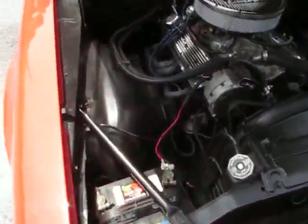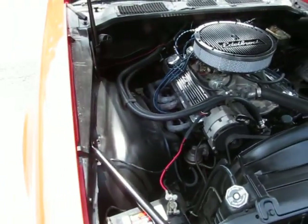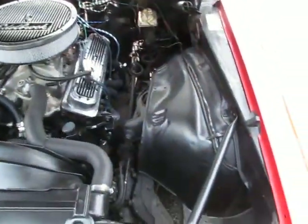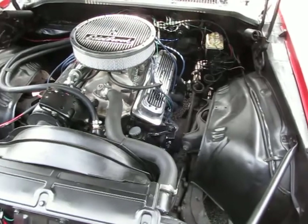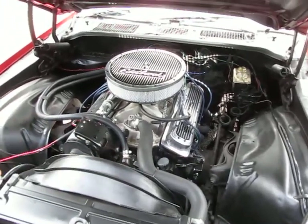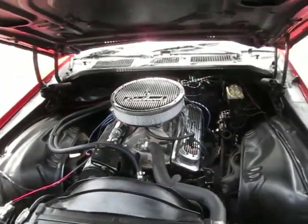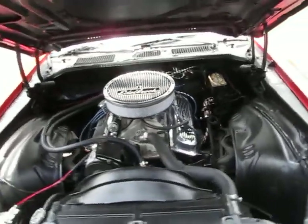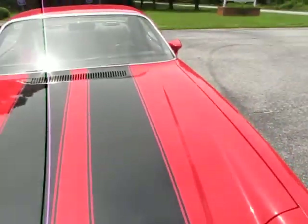Beautiful, beautiful engine detail. The headers do have the paint kind of burnt off of them, but other than that — which is kind of normal — the underneath the hood looks really, really nice. Really nice smooth inner fender wells. It's got a brand new battery. It's got a new Edelbrock carb on it and the Edelbrock dress kit just makes it look super nice. Power steering, manual disc brakes. Hood opens and closes very nicely.